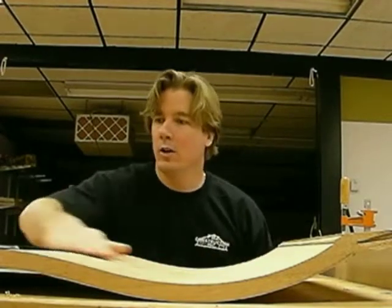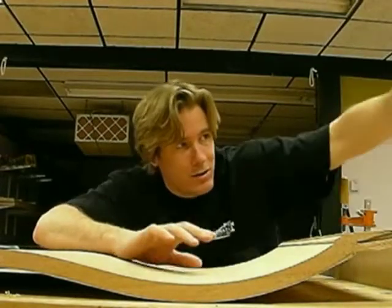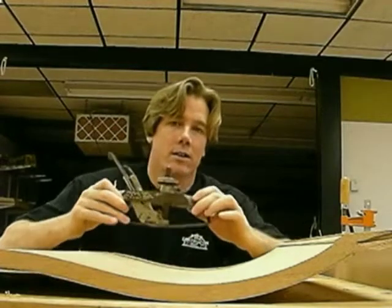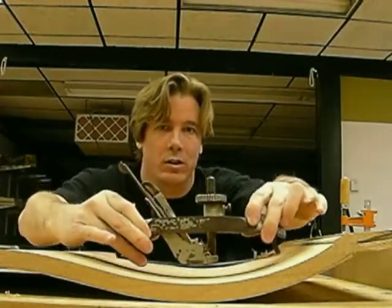It's like Wednesday. I've been on this thing for almost two weeks now. You can see this curve is really starting to take shape now. I just wanted to show you guys a really wicked pisser tool. Check this bad boy out. This thing is the balls. It's called a compass plane.